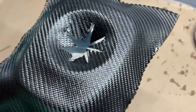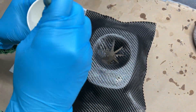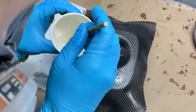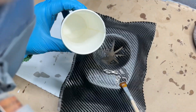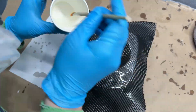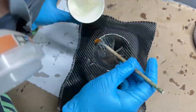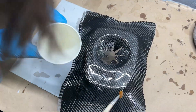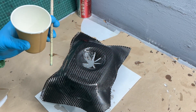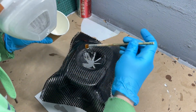The first layer is dry, moving on to the second one. Take one final layer and leave the part overnight.